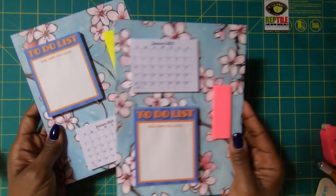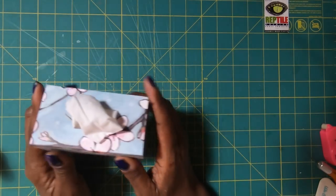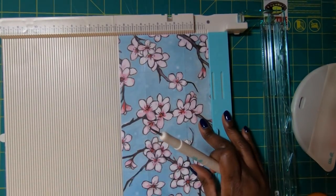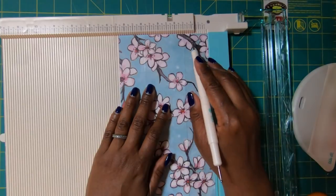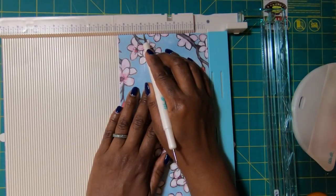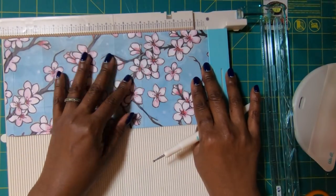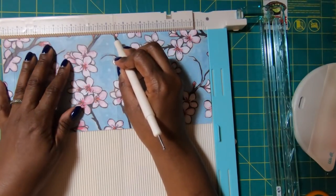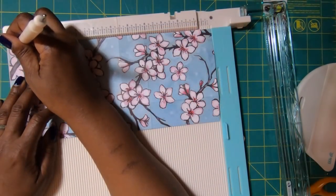Now we're going to make this awesome tissue box. To make it, we need a piece that measures five and three-eighths by twelve. I've already pre-scored this, but on the five and three-eighths side we score at one and a half, then at three and seven-eighths. Then we rotate to the twelve-inch side and score at four and one-eighths, at five and five-eighths, at nine and three-quarters, and at eleven and three-eighths.